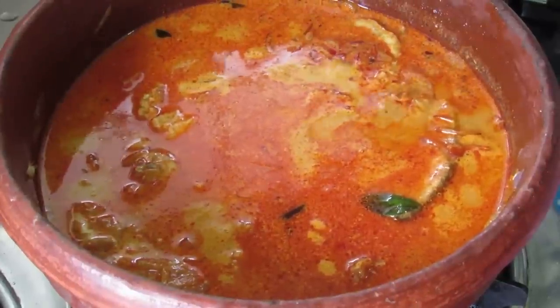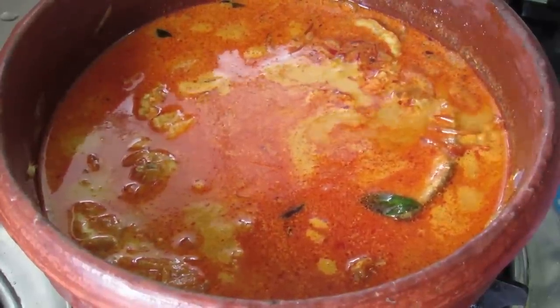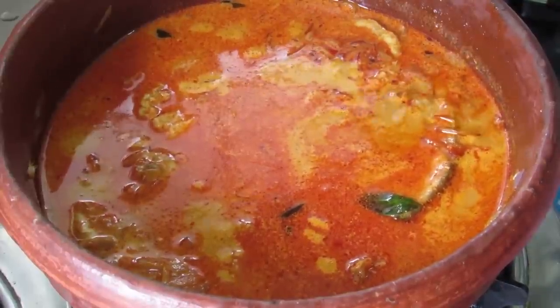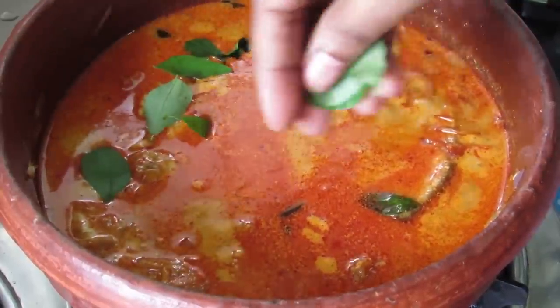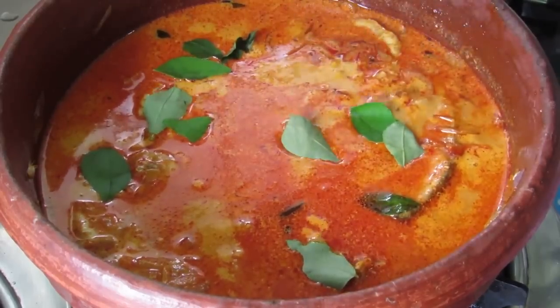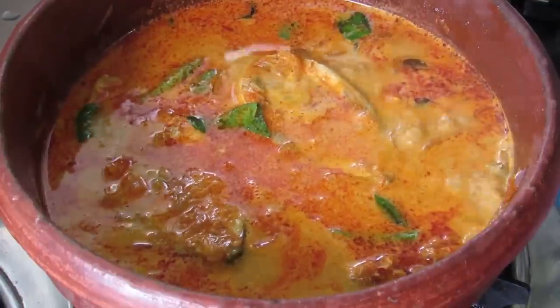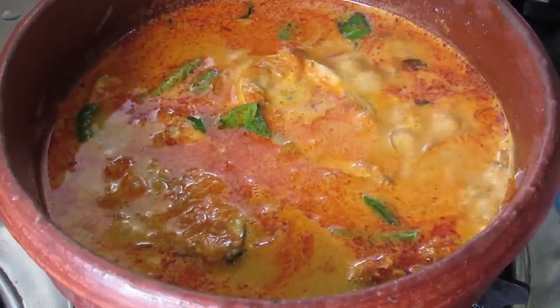Hi there, I am Nisha from nishahomi.com. Today I am making Kerala fish curry with coconut milk. This fish curry with coconut milk is best served with rice or puttu.